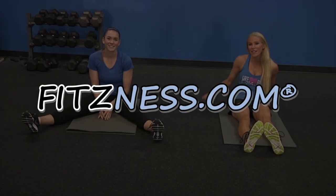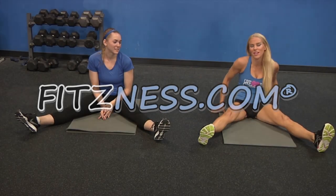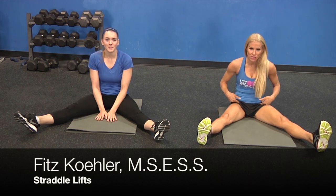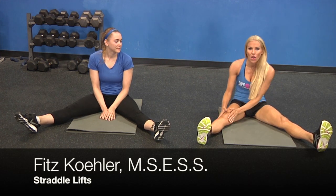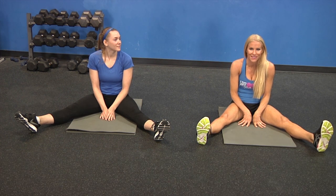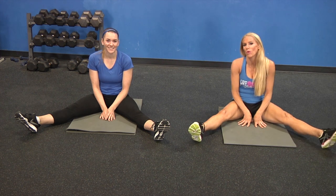Hi team, I'm Fitz. Shannon and I are going to show you some exercises common to gymnasts that are great for your hip flexors. Your legs are each approximately 18% of your entire body weight, so when you get started you'll realize how hard they are and why they're so important.